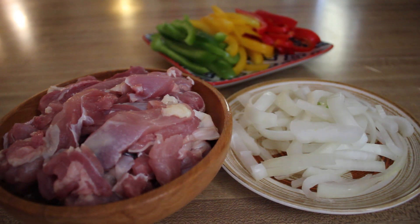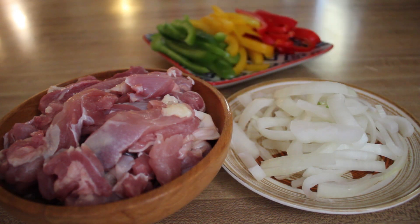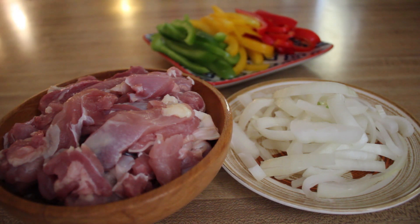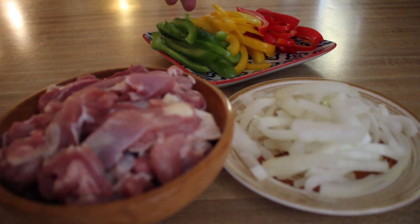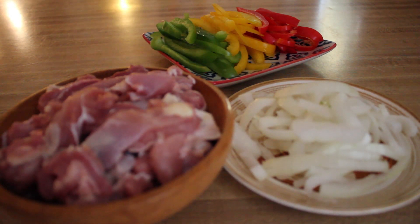So let's get started. Here are my ingredients: about half an onion, sliced into long skinny strips; one and a half chicken thighs, sliced into long strips as well; and back here I've got some bell peppers — red, yellow, and green. I have about a third of each bell pepper, also cut into thin long strips.